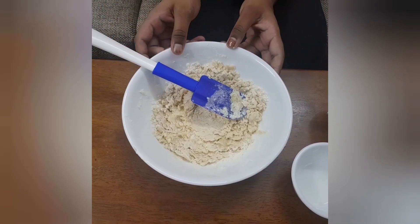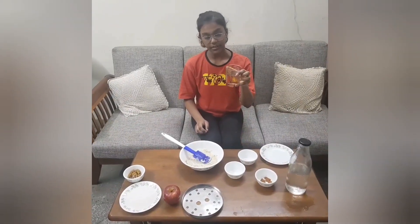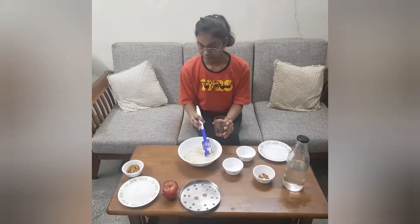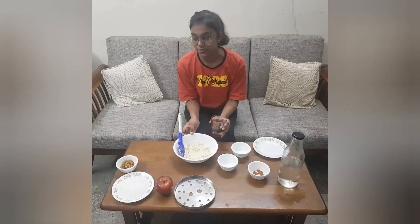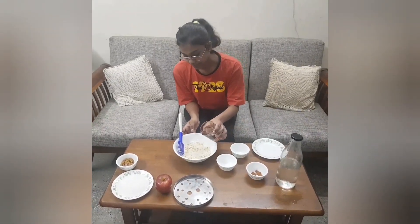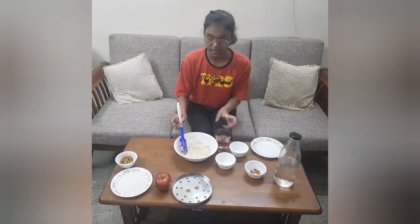Now we will slowly add some chilled water to it. I have taken a little bit of chilled water in a glass. I am going to add very little water to the mix. Just for the information, the water should be very little in quantity because the dough is supposed to be firm, not very soft.